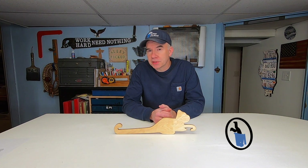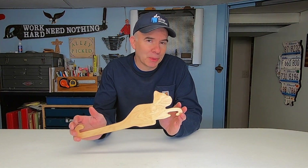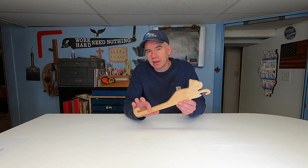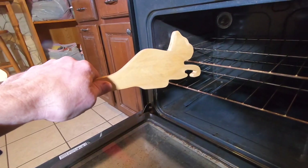On this channel when I build something I always show you how I make it, but for today's quick project it's so simple there's really not much to show. It's cool, it's easy, it's useful, and it's made from a half-inch scrap piece of plywood. Do you know what it is? This is an oven rack pusher/puller.